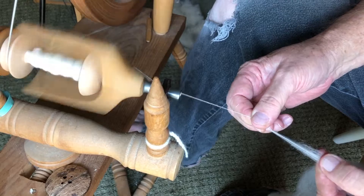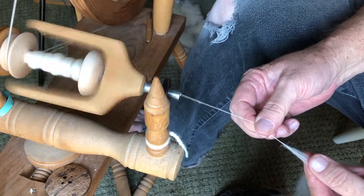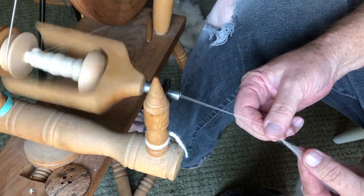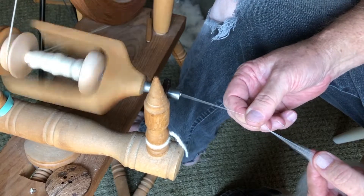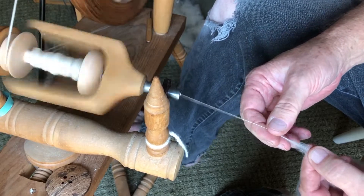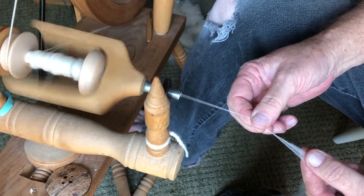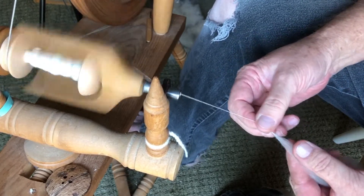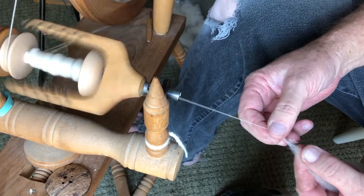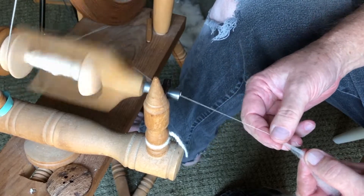I do have this on a kind of a fast whorl because it's really skinny thread and I want it to twist well. This is really thin thread. I'm going to apply it and we're going to use it for a weaving project on the big loom when I get to that point.